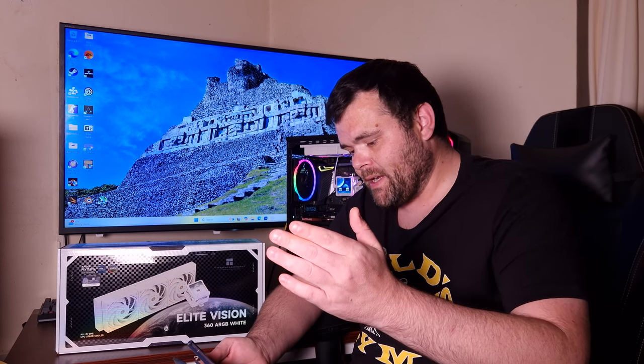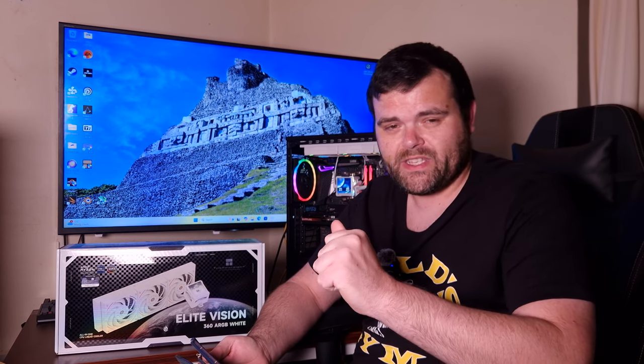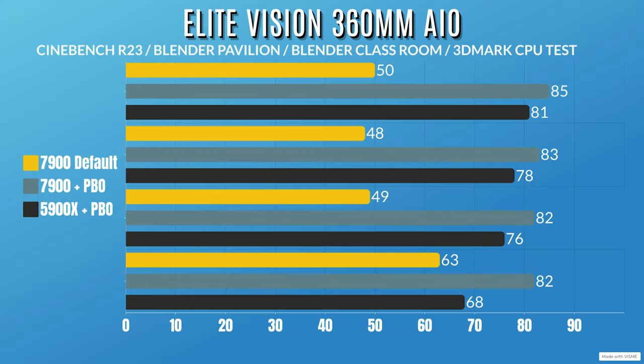Ryzen 9 7900 at default settings: Cinebench R23 — idle 32°C, max 50°C. Blender Pavilion — idle 32°C, max 48°C. Blender Classroom — idle 32°C, max 49°C. 3DMark SuperTest — idle 32°C, max 63°C.